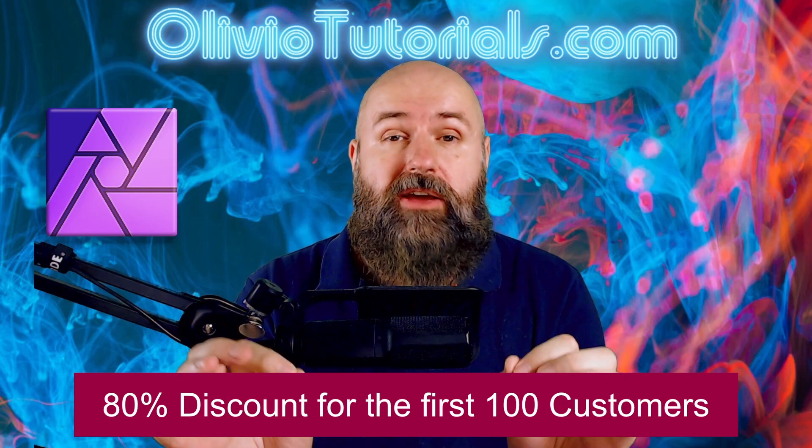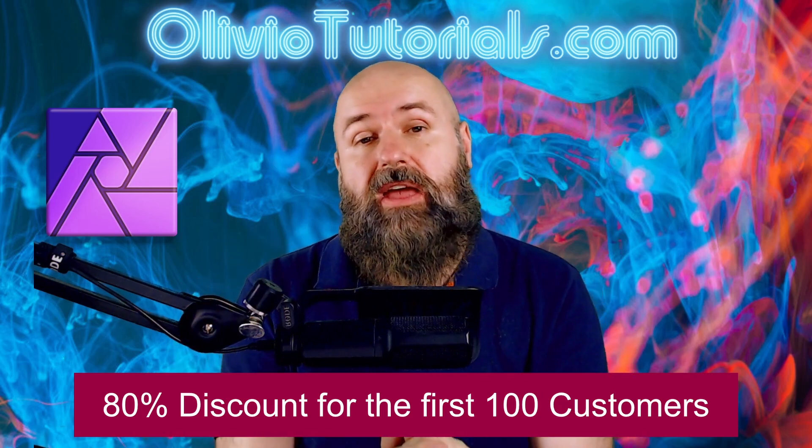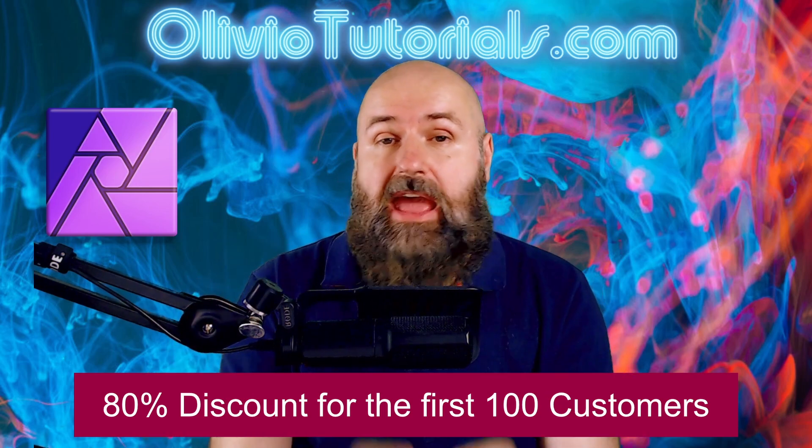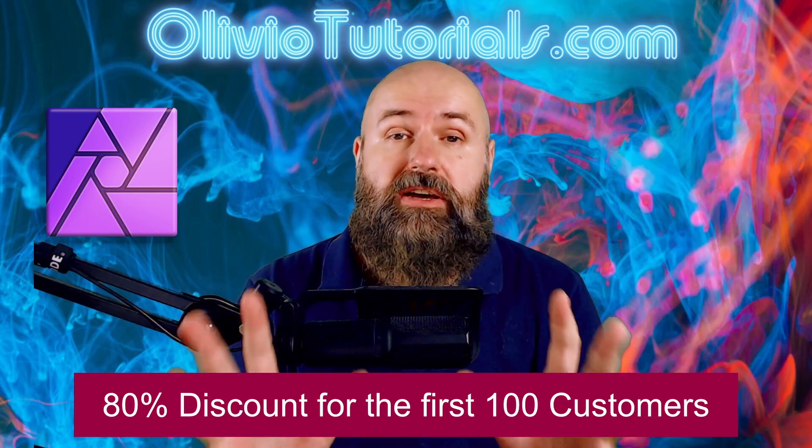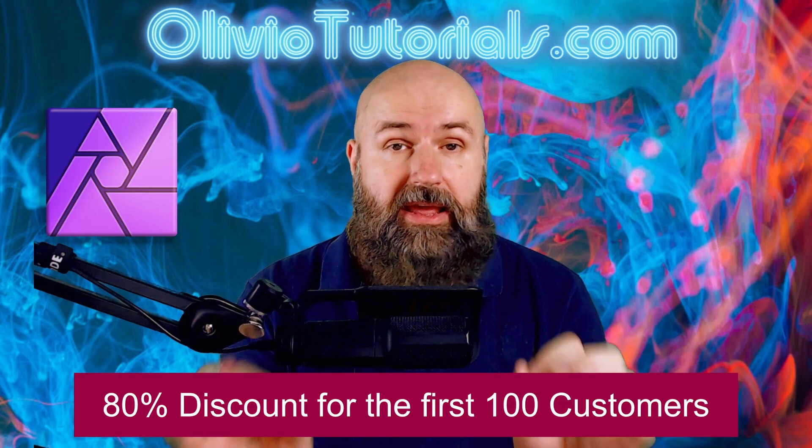Well, today in my online course, I will show you the easiest way how to achieve this. And we don't even use any kind of adjustment layers. This is all done with overlays and blend modes.